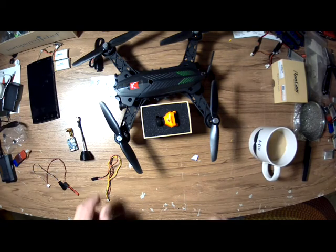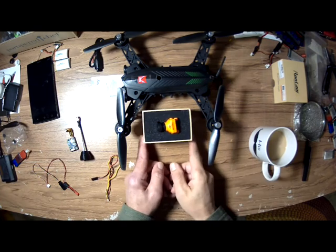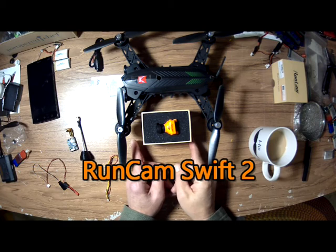Drone Pool here. I've got my Bug 6, got my RunCam, and we're gonna install FPV in the Bug 6 real quick.